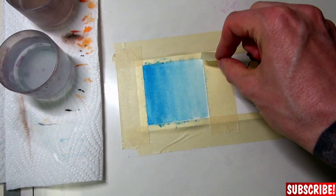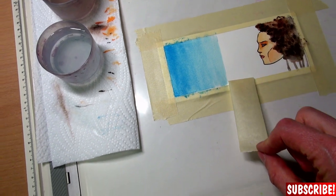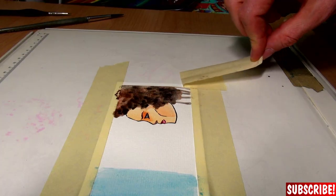And when you gently remove the tape, it looks even better. So now that we have covered the basics, let's do a proper drawing — comic book style!